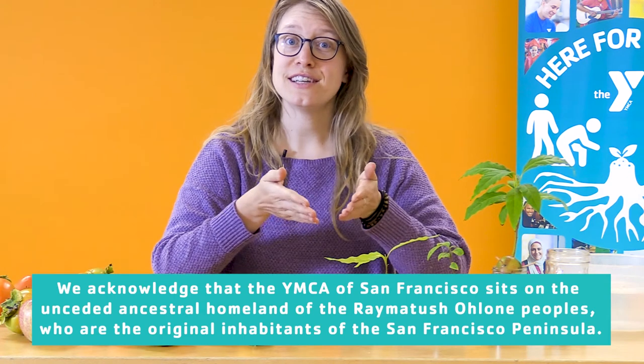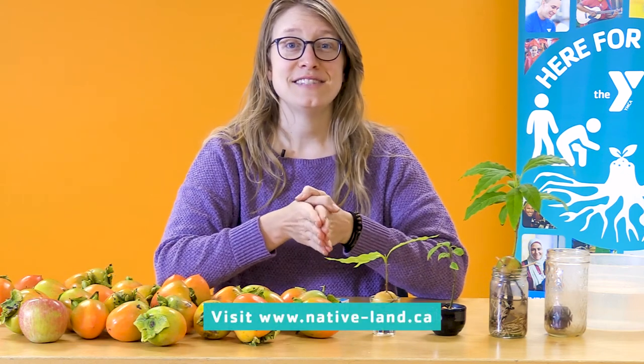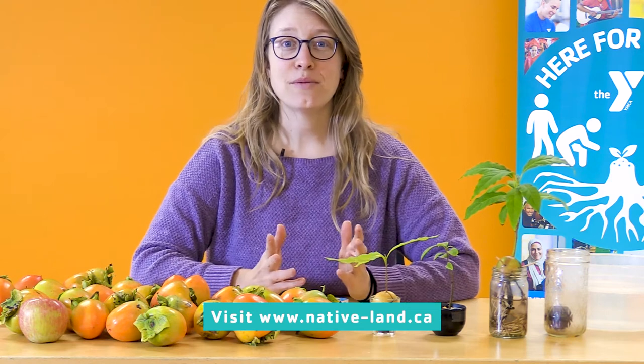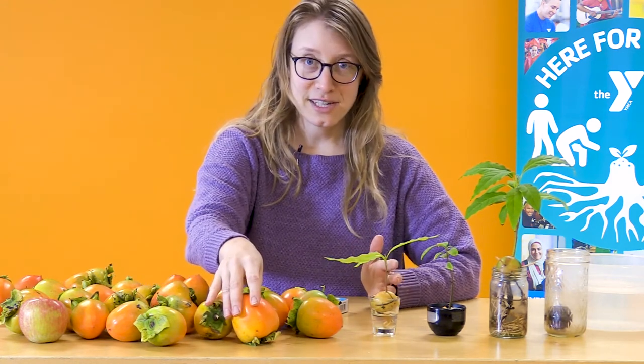If you're interested in learning more about the land that you are on and whose homeland you live in, you can check out native-land.ca. Now that we've taken a moment to acknowledge the land and the people that we share it with, let's also take a moment to acknowledge the amazing things that grow in this land. The trees that produce the fruits that we eat are some of my favorite plants. For this activity, we're going to learn how to grow a tree in your very own home.